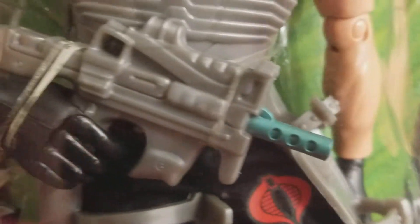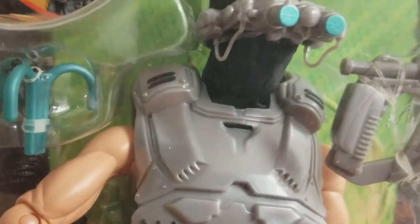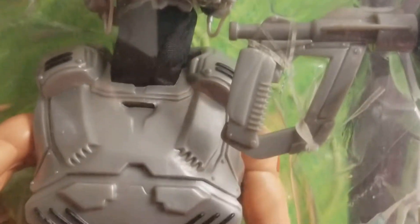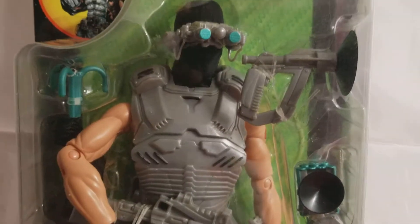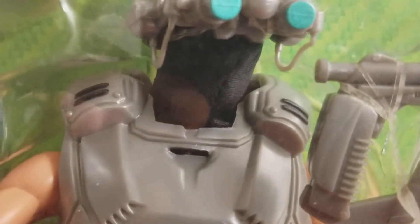We just wanted to take a little time out to give him some TV time, to share him with our fellow collectors all the way around the world so you can see Firefly. If you're missing him, you don't have him — we wanted you to get a chance to take a good look at him.